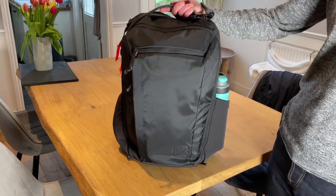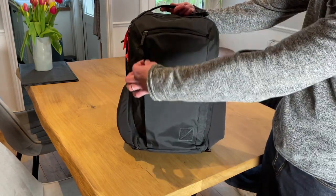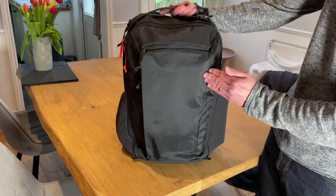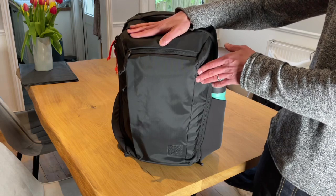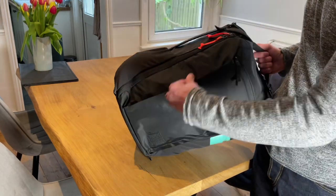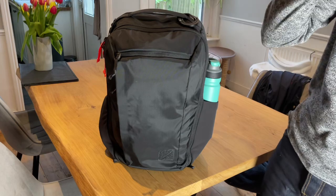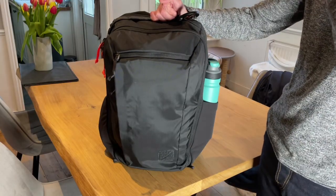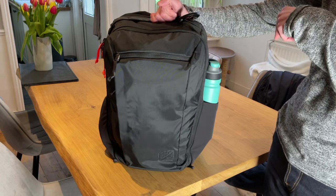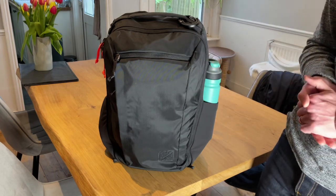If you're aware of Evergoods' lineup, you'll recognise this front panel from the CPL lineup. The CPL has a mirror version where they've switched it to the other side. By default, this bag requires you to swing it over your left shoulder to access this pocket with your right hand; the mirror version lets you do it from the right shoulder. Evergoods has commented on YouTube and Instagram that the CPL was the only lineup they planned to do a mirror version on, but things could change.